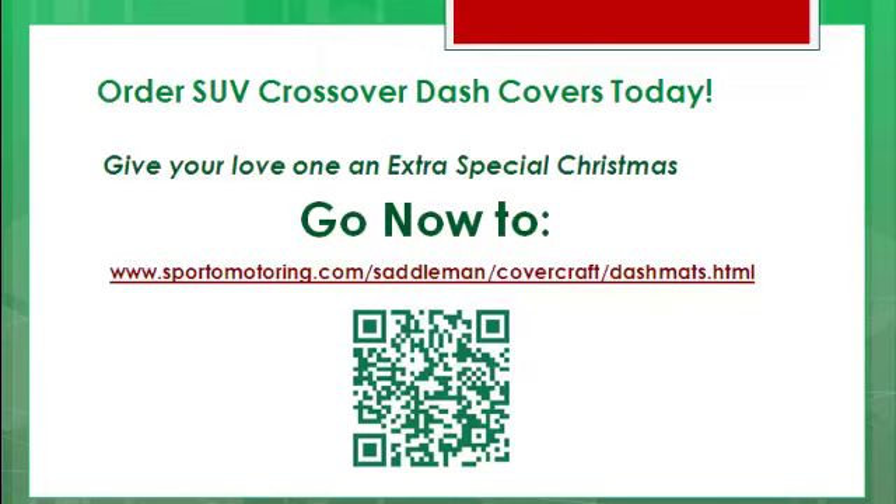Look at that — Santa's a superstar! He's got that smartphone QR code there! If you've got a smartphone, use that QR code — that'll get you over to the page! So get it going, get that Crossover dashboard cover today, and you're going to make that loved one very happy Christmas morning! Merry Christmas!